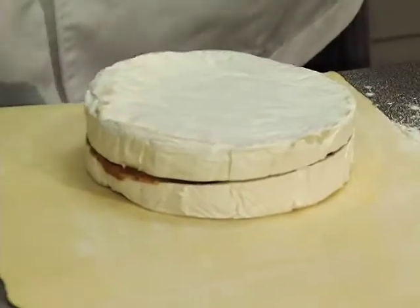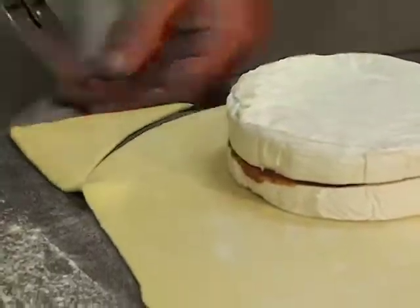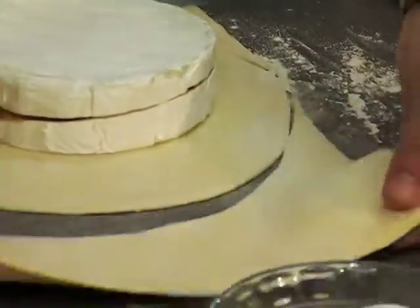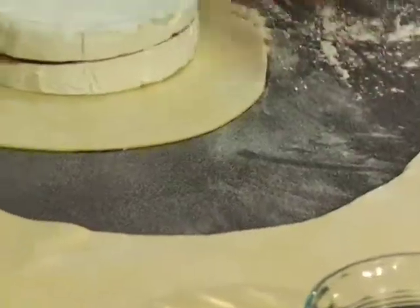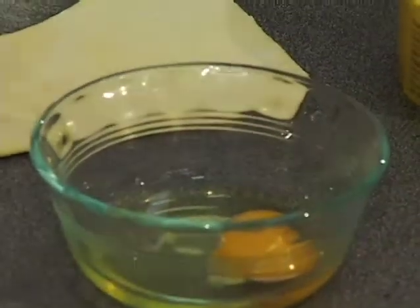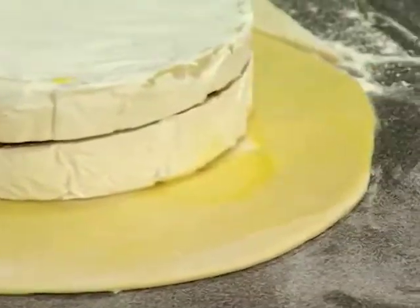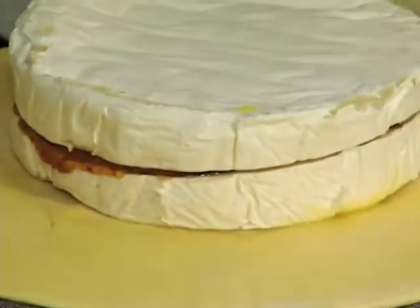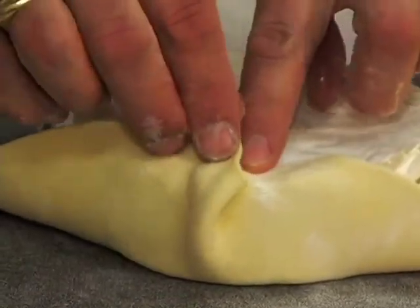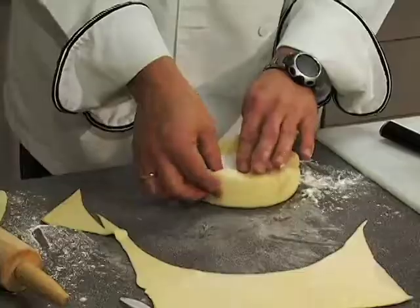I like to work with a nice pastry cutter and cut around in a circle around the whole product — these pizza wheels are awesome. We save the excess pastry for later. Now we need some egg wash: I just grab an egg, crack it, and with my brush stir that up. I brush the whole outside with egg. Then I start pulling this puff pastry up, grab the next piece and go like that to get a ripple effect, doing that all the way around the puff pastry.